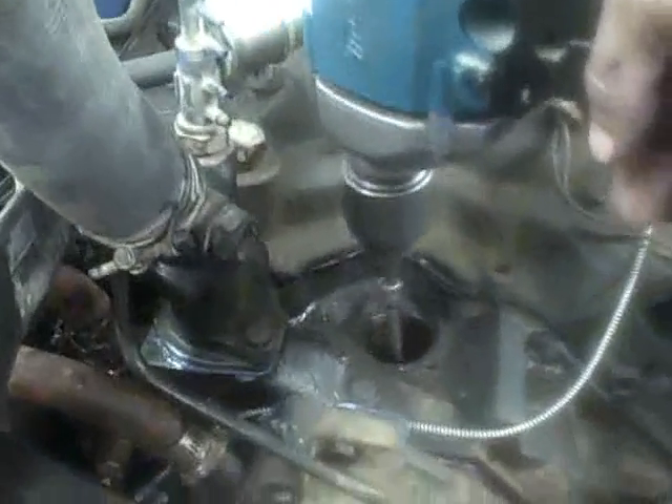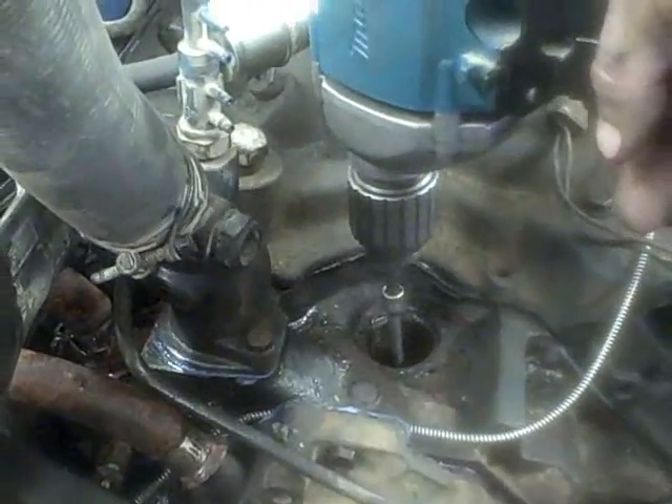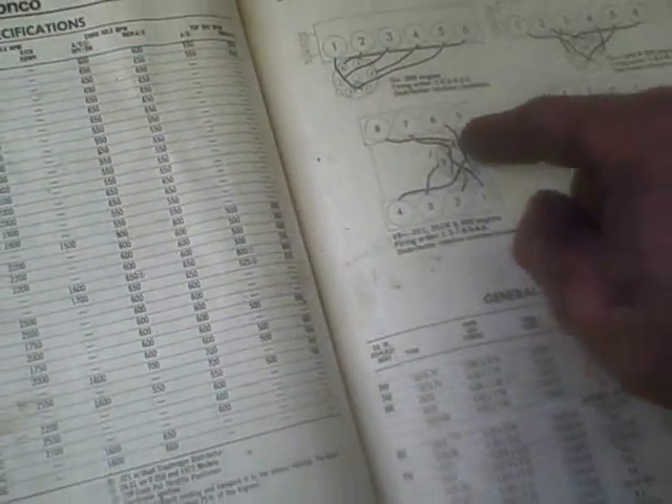I've got to make sure I'm going the right way. I'm actually going to double-check which way my rotor goes in the Chilton's book. Okay — there's Dodge stuff, there's Ford stuff. I was going the wrong way, so I was pumping oil back. Now I've got it right, so here we go.